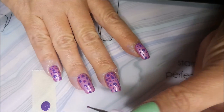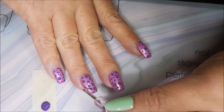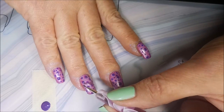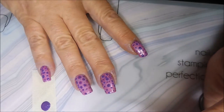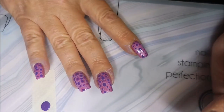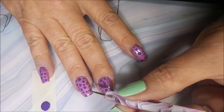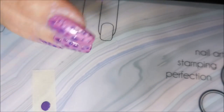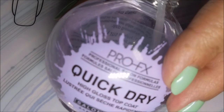I like Dottacures because they're easy. There are so many combinations and colors and ways you can do them. To me, they're just fun. You don't have to really have a whole lot of artistic ability, which is great because I don't really have a steady hand. So I need something like this to do.